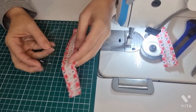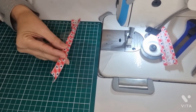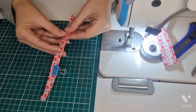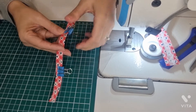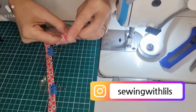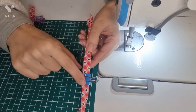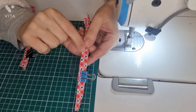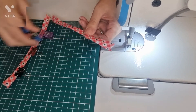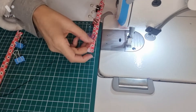Now we are going to apply our bias tape to our half of the heart, like this. Now we are going to stitch this side of the bias tape. Like this. Now on the other part.